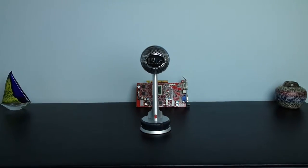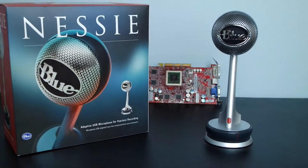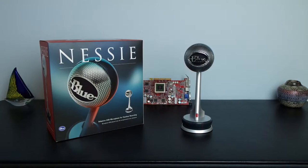Thank you guys for watching, I hope you enjoyed. If you want to see more of my videos, please subscribe, and like this video if you thought it was better than my last one. Now I'm going to leave you with a music clip I recorded on my guitar. I'll catch you in the next one — here it is.